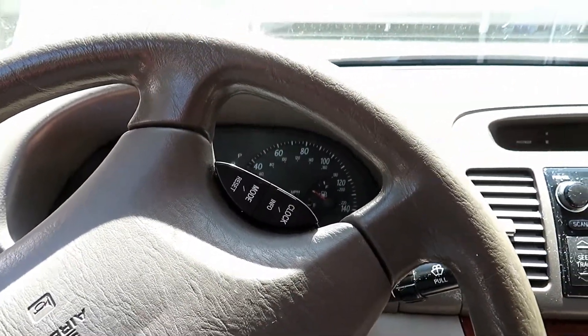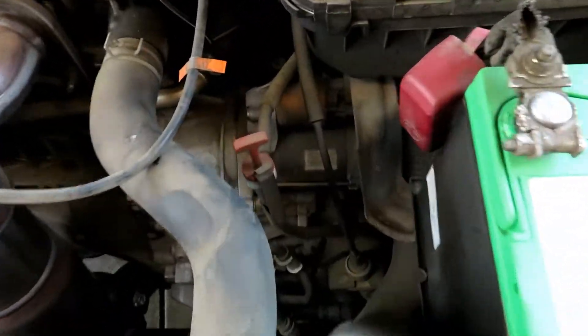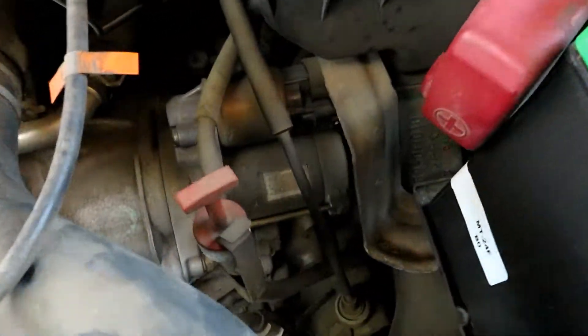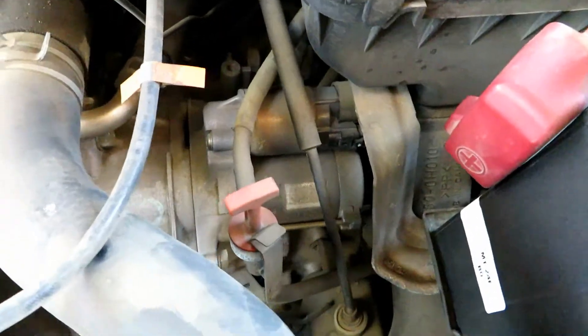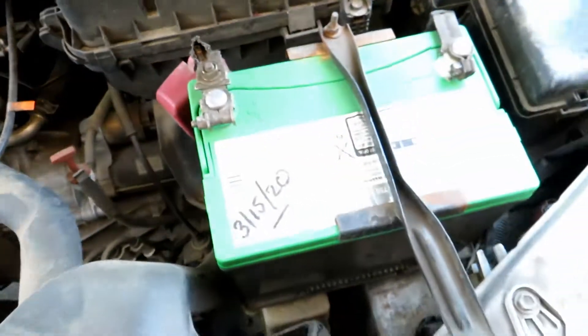That pretty much is why we're replacing the starter. This one's not too bad of an area to get to — it's right here in the front. You just have to take off the battery and probably the intake mount, and then you'll have access to the connections and all that.